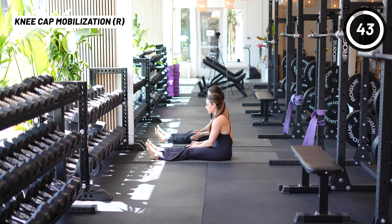This is for all of you with knee pain or patellar tendonitis. We're going to give you some gentle exercises that are going to help.